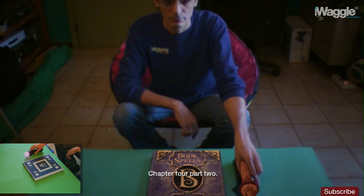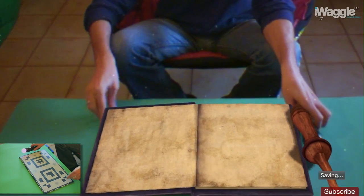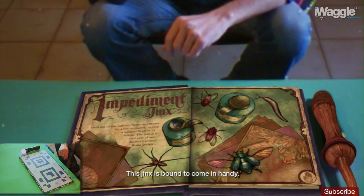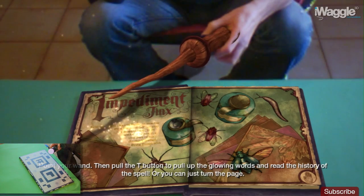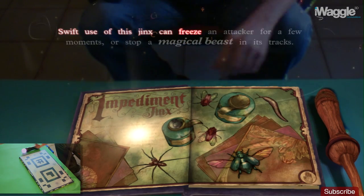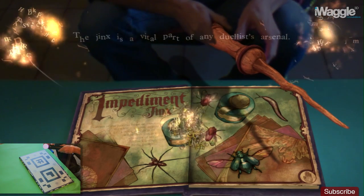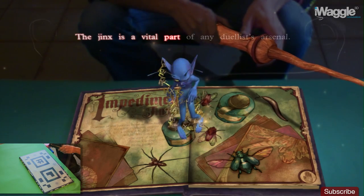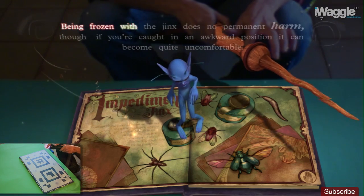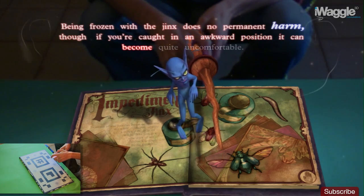Chapter 4, Part 2. The Impediment Jinx. This jinx is bound to come in handy. Point your wand, then pull up the glowing words and read the history. Swift use of this jinx can freeze an attacker for a few moments or stop a magical beast in its tracks. The jinx is a vital part of any duelist's arsenal. Being frozen with the jinx does no permanent harm, though if you're caught in an awkward position, it can become quite uncomfortable.